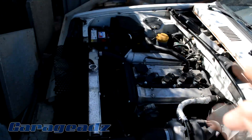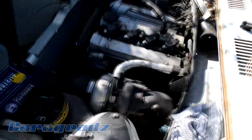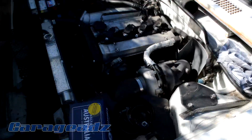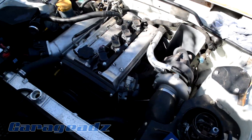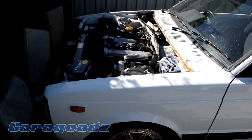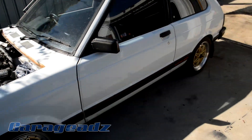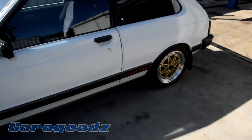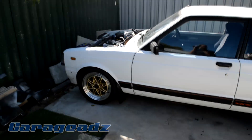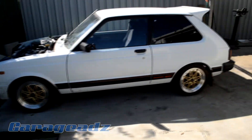The throttle body is a 3SGE generation 3. Running now a Turbosmart 44mm gate, which is very, very good — a lot better than the TIAL gate that was in there before. Had a lot of issues with the previous gates, but now it's quite good. So I'm just going to get it on the hoist and I'll show you guys what I mean by the issues that it has.